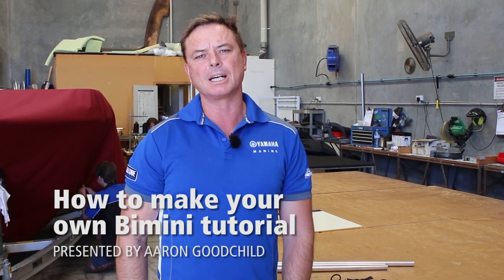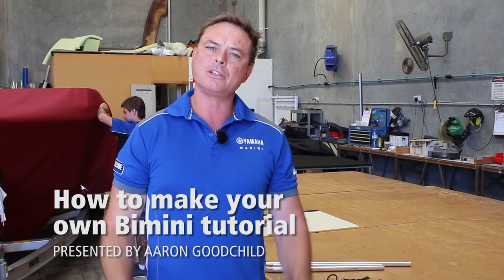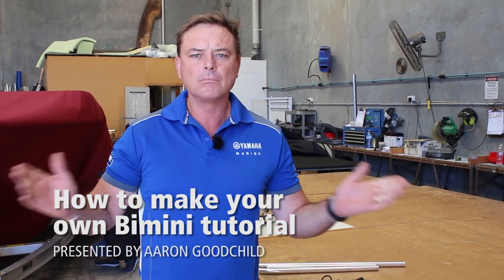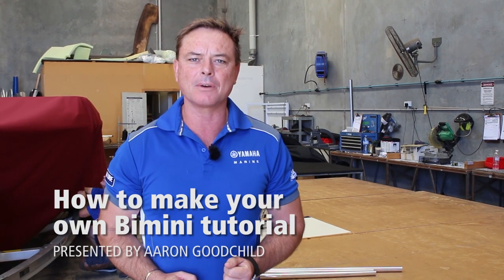Hi, I'm Aaron, the owner of Brisbane Yamaha. Brisbane Yamaha have their own trim shop — it's one of the advantages we have over everyone else. But people say, why don't I just make my own Bimini? Today what we're going to do is show you how you can make your own Bimini.